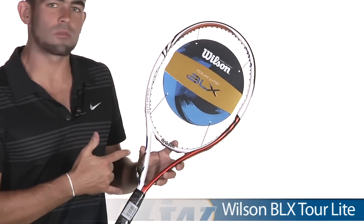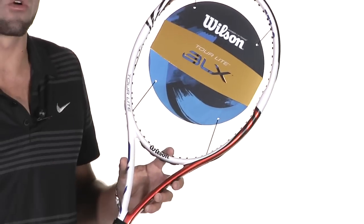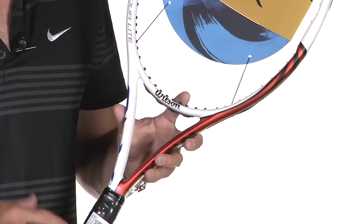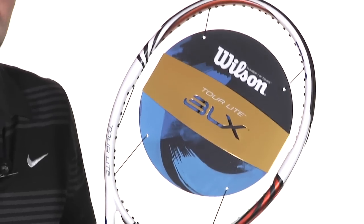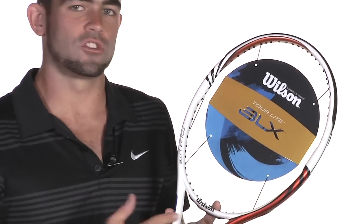Next up, we've got the Wilson BLX Tour Lite — kind of a unique racket from Wilson. It's actually a quarter inch shorter than normal, so it's going to be super maneuverable. Real easy to get racket head speed and generate tons of spin and power with it. This would be a great racket for a junior player transitioning from junior rackets into an adult-sized racket, and this comes in at only $69.